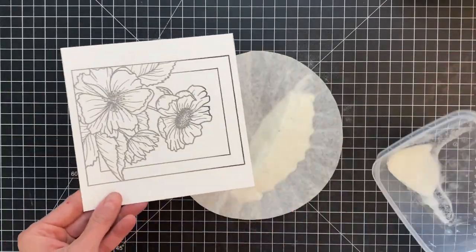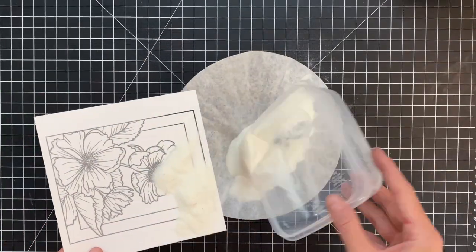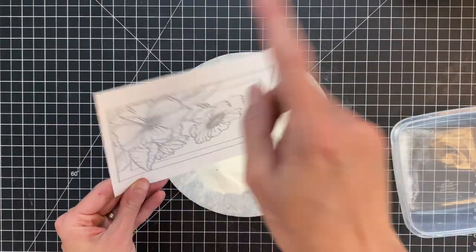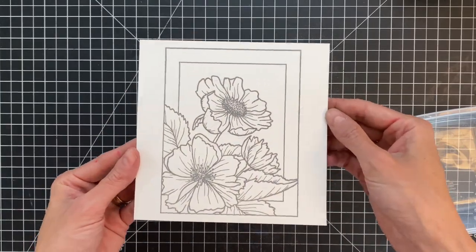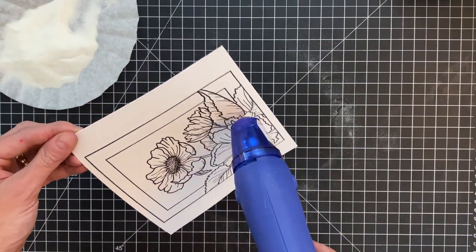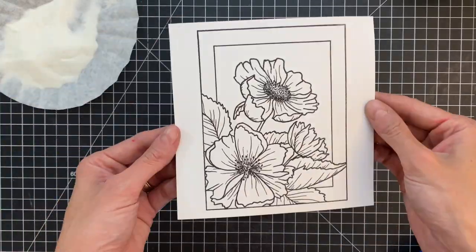This clear embossing powder is going to provide a nice resist for our watercoloring, and it'll also create a really pretty shine and a tiny bit of dimension. I really like to do this with watercoloring. After I pour on the clear embossing powder, I'll heat set this with my heat tool, and then we will be ready to do the watercoloring.